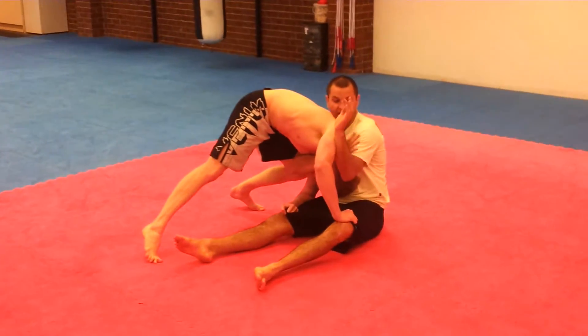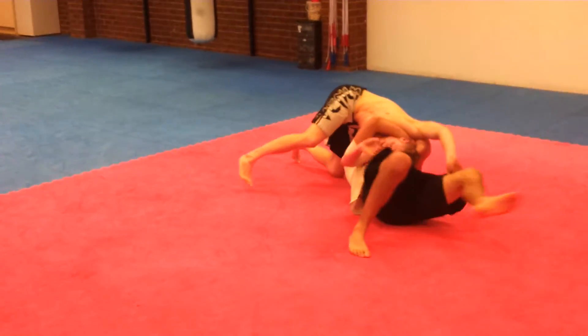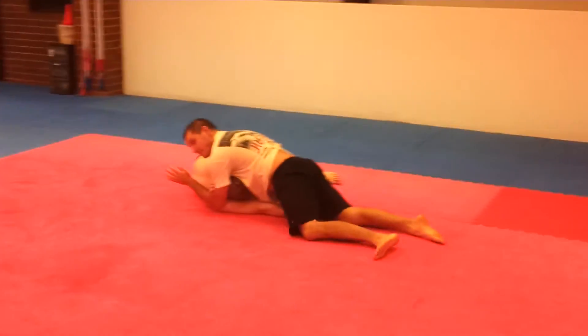I grab my bicep, put my hand on his shoulder, and as Dylan keeps trying to pass my guard, I turn my hands under him and come up into the choke.